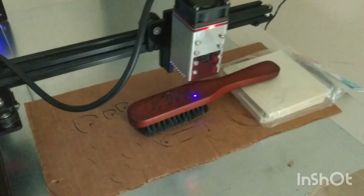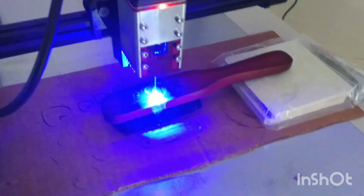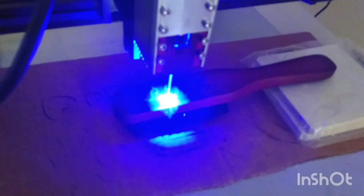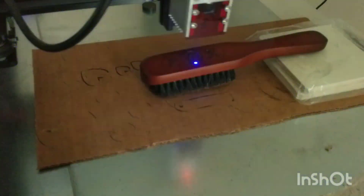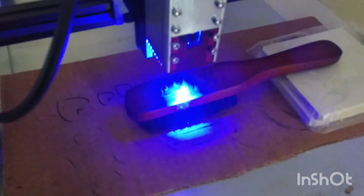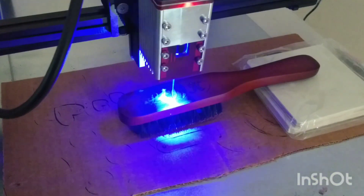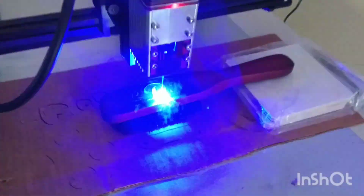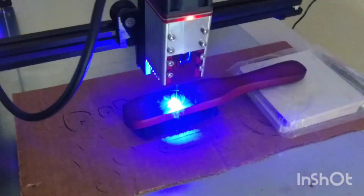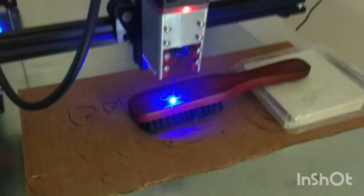Hey creative friends, so again I'm trying another last-minute gift — this is on an inexpensive hairbrush. I'm trying to engrave some initials on the back of the hairbrush, so I will let you know how this goes. I started at 30% again, like the hanger, but I ended up bumping this up to 40% laser. I think it did a little bit better — 40% laser and 5 milliseconds using the Android app. This is close to finishing up but I will come back and show you some final pictures.